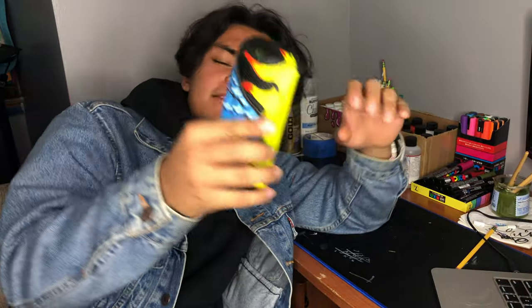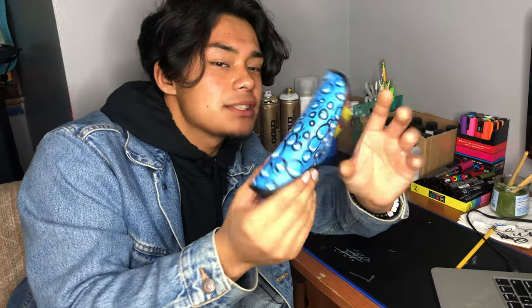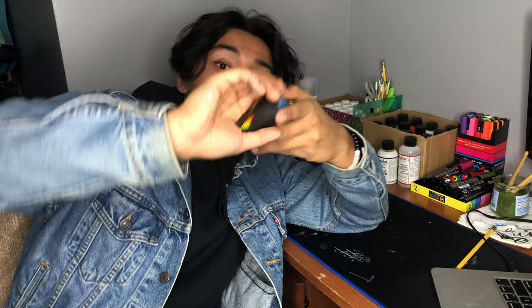So there you have it guys, customized the Ray-Ban box. Whenever you're in the summer and it's sunny, you pop it out, open them up, take them out, you know. I won't be using this because I don't have any Ray-Bans. But anyways, I hope you guys liked the video and the customized box. Give it a thumbs up, subscribe if you haven't yet, and thanks for watching.